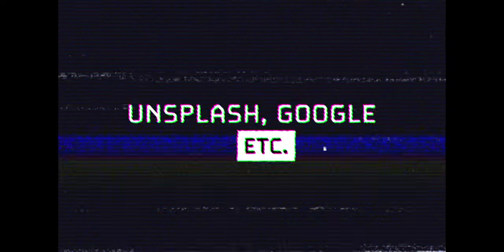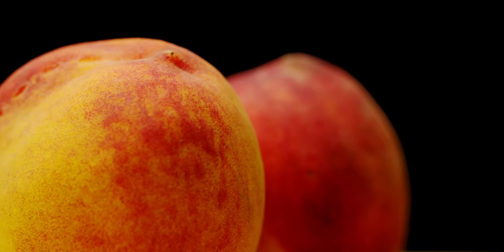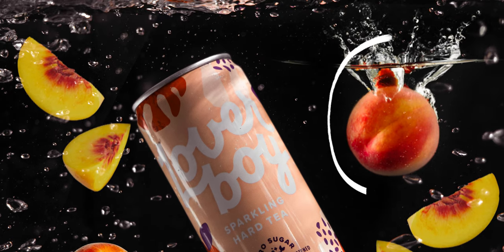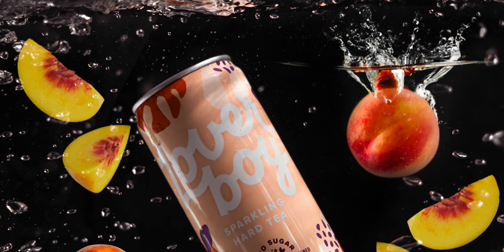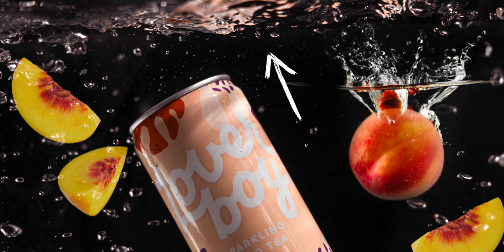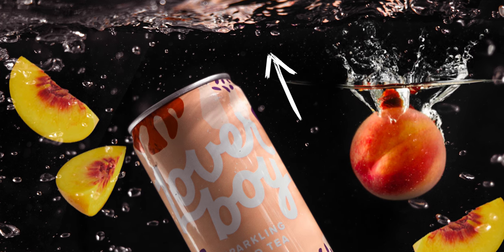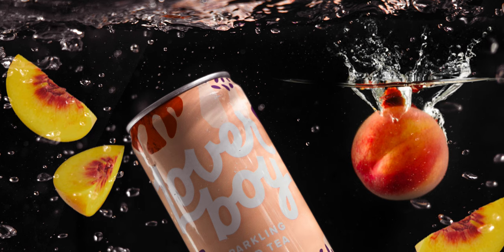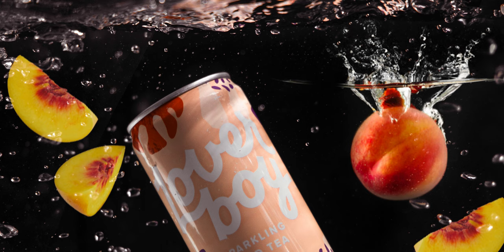There's nothing wrong with going to Unsplash, Google, or whatever to get extra elements, but I want to see how it would look dropping the can and the fruit at the same time. Another thing that kind of irks my nerves - that you may not have noticed if I didn't point it out - is this peach right here, because the water line is actually right here at the top but the actual water of the fish tank is up here, so it just doesn't align properly.